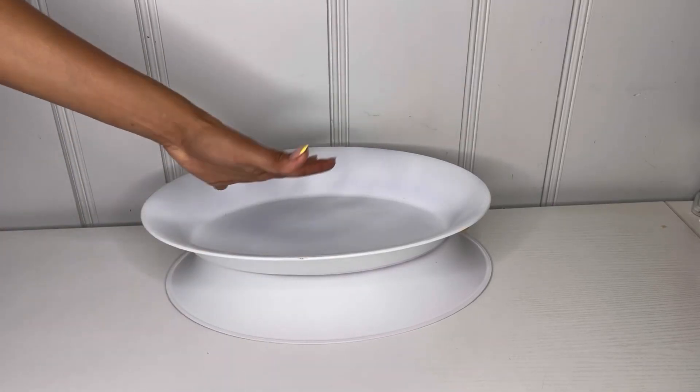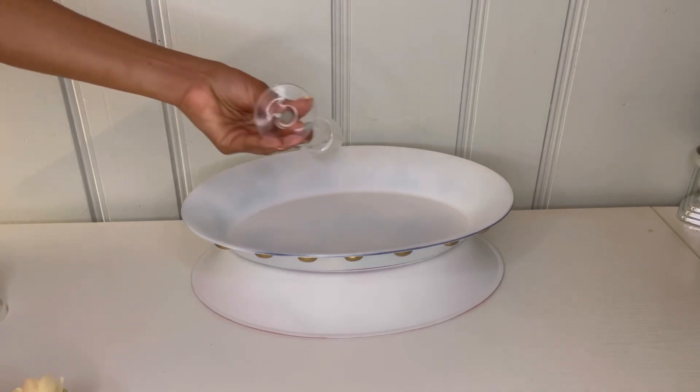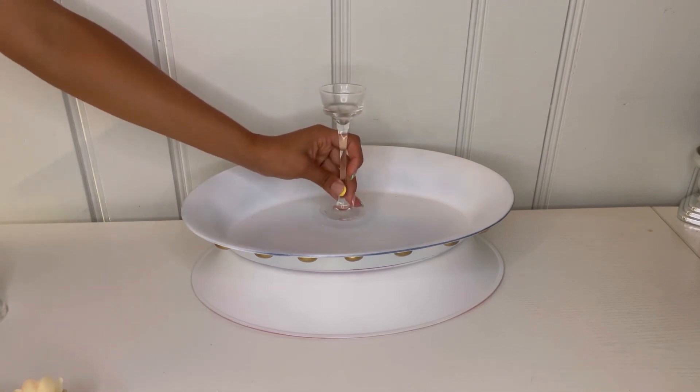I grabbed these two trays from another centerpiece that I did — I'll put the link down below so you guys can check it out. Then I went ahead and grabbed these candle holder glasses. I'm going to put some hot glue at the bottom part of the glass and attach it to the middle of the platter to hold it down.